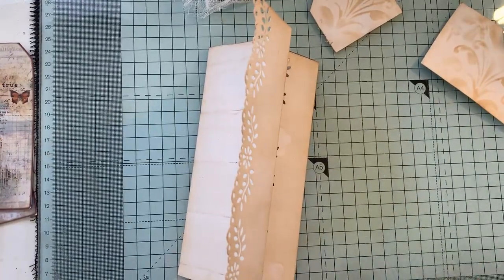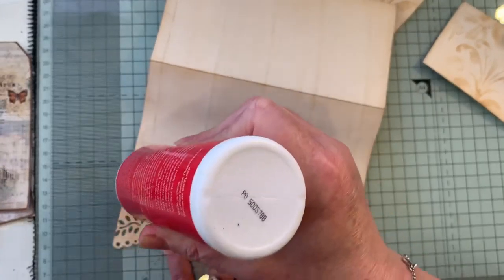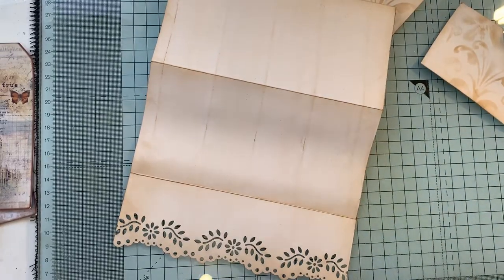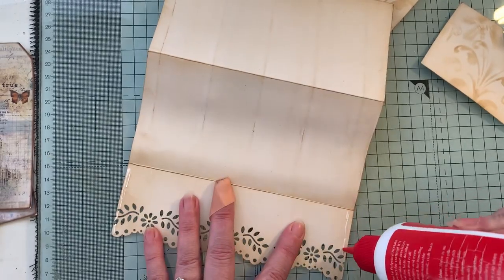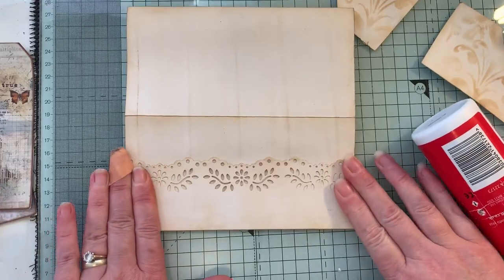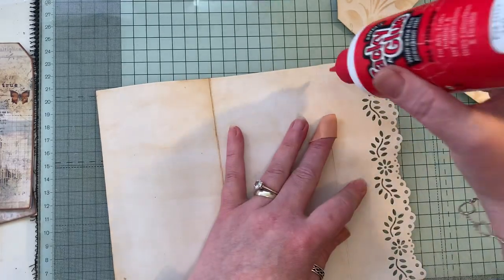I'm just going to glue the pockets — you can stitch them if you like. I hope my glue's going to come out. No, of course it doesn't want to, does it. If it's not too thick and not too runny it just doesn't come out. There we go, so just a little bit of glue there, a little bit of glue there — press it down and hold it for a second. And the same here.